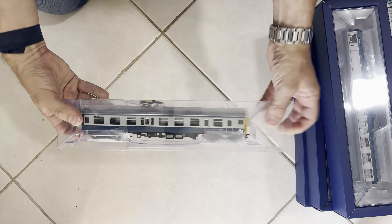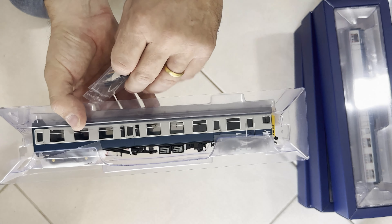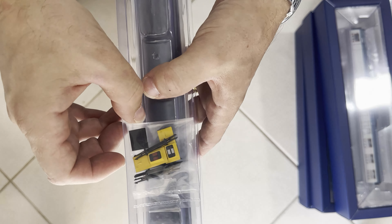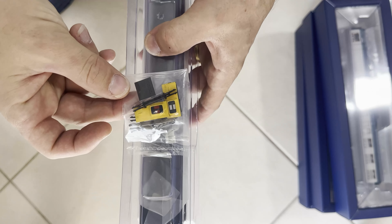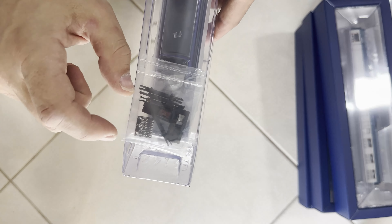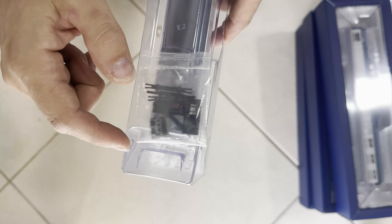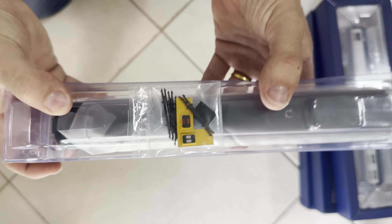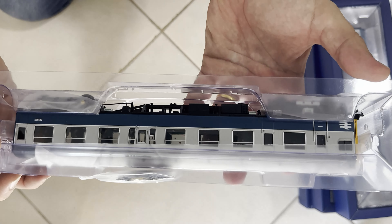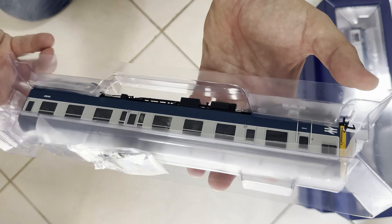Looking inside, at the top are the extra pieces for fitting the extras. I'll have a look through what they are — not sure what that one is given I've already got a DCC chip fitted, but I'll find out. Most importantly though, it looks very nice indeed — lovely level of detail. Let's open it up.